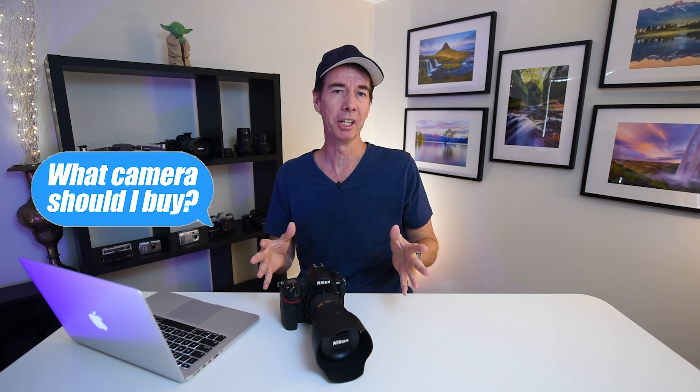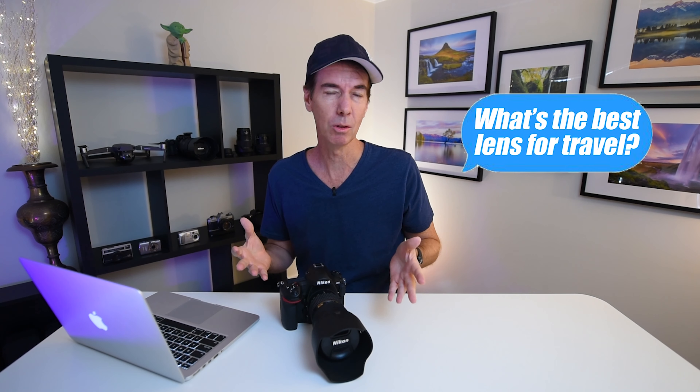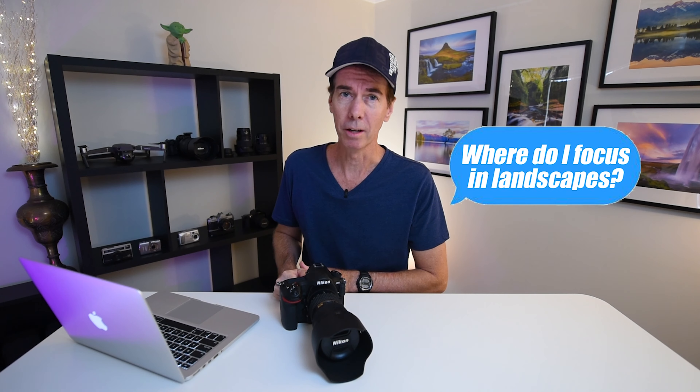I get a lot of questions on my channel, everything from what camera should I buy to what type of lens do I need for a certain type of photography. But the one question I get asked the most when it comes to the Nikon D850, I think will surprise a lot of people.